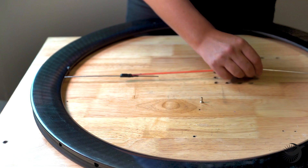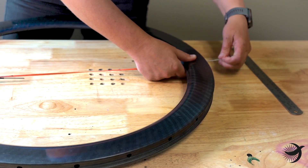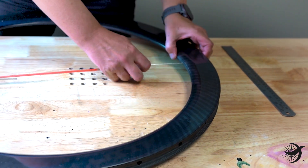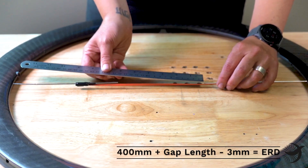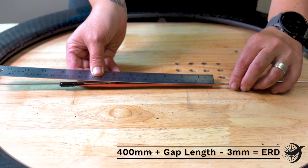If your rims require spoke washers, install the washer onto the rim rod. Insert the other spoke into the spoke hole directly opposite the first spoke using the method described earlier, and install your spoke nipple. If your rims require spoke washers, install the washer onto the rim rod. Measure the gap between the spoke ends, add 400 millimeters, then subtract 3 millimeters — and that is your ERD.